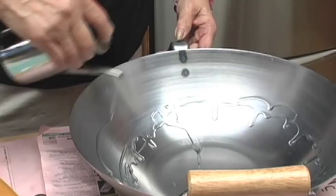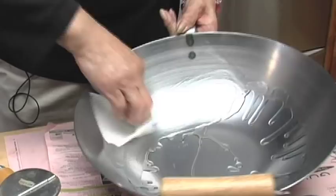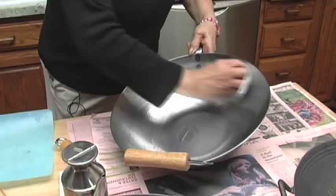Now let's pour a little bit of cooking oil. Today I have peanut oil, but if you have vegetable oil that works fine. Canola oil also works fine. If you have a Crisco shortening, that works beautifully. Now we're just going to coat this slightly, not saturate the wok. We're going to coat it in and out.